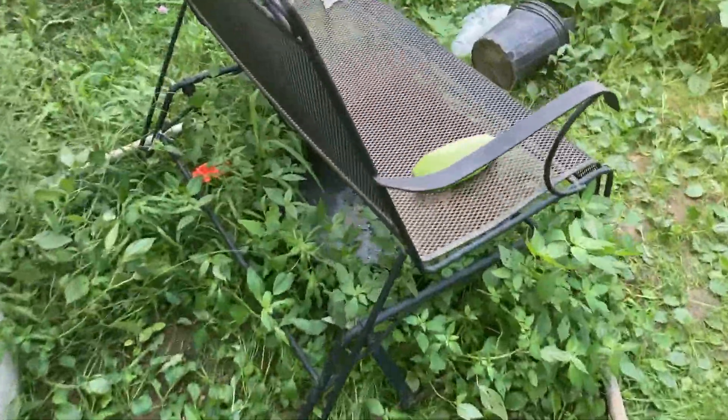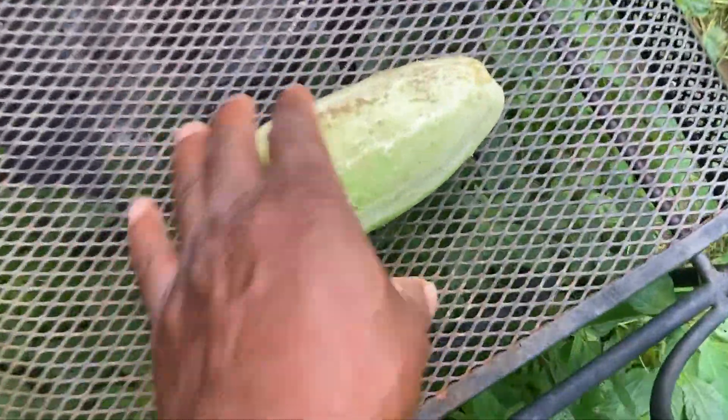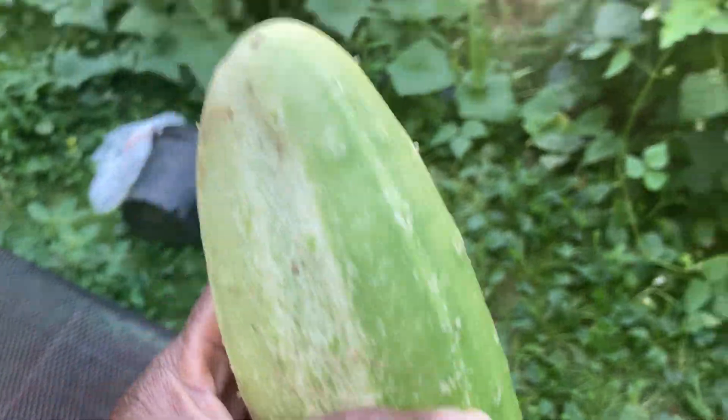What did I do with that cucumber? Oh yeah, I just picked this cucumber right here. It's nice and fat.